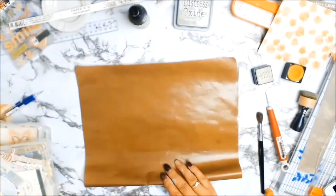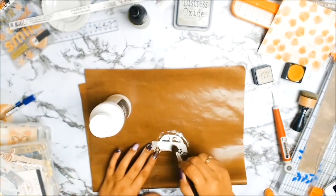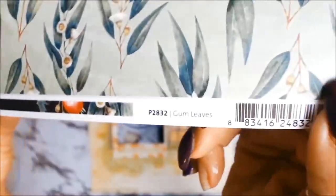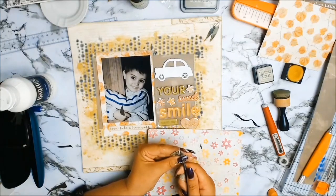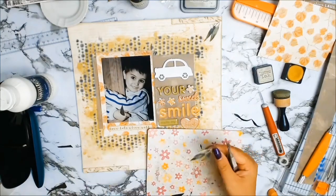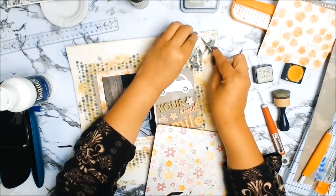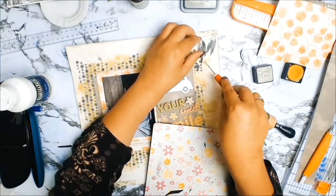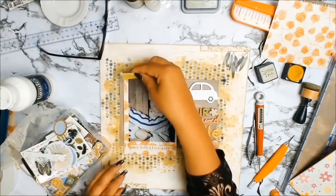I put everything back together and it's time to work on my little car. As chipboard is quite porous I'm just going to add a layer of gesso. While the gesso is drying I'm going to be fussy cutting some gorgeous gum leaves - the gum leaves are from the Under the Gum Leaves collection from Kaisercraft and the actual paper is called Gum Leaves. I'm going to be using these on the top right hand corner and the bottom left hand corner.